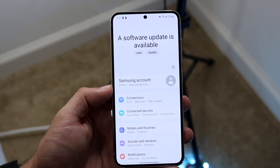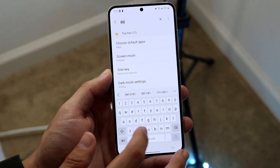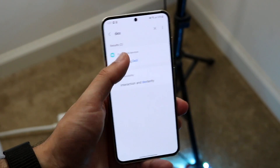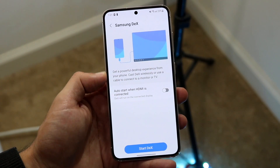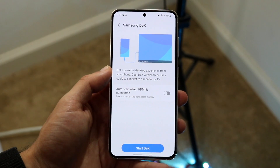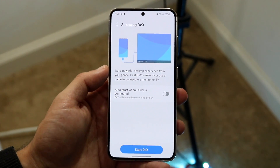Make your way over to your settings within your Samsung phone, and you want to type in DeX just like how I typed it in right here. Type in DeX, and you should be able to see Samsung DeX come up. What you're going to want to do is just make sure that within Samsung DeX you have this capability enabled and it's set up to begin with.